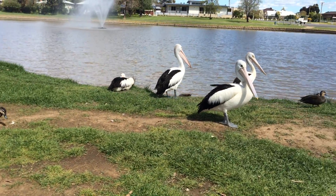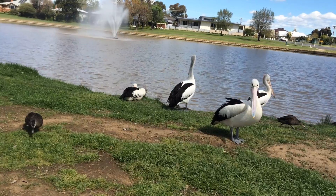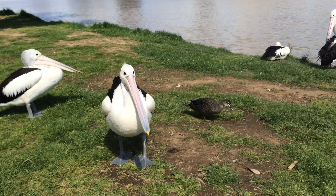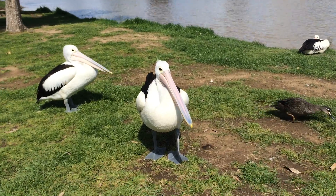I think we're going to go for hand feeding. What do you reckon? Do you reckon those feet are sharp? Sharp.